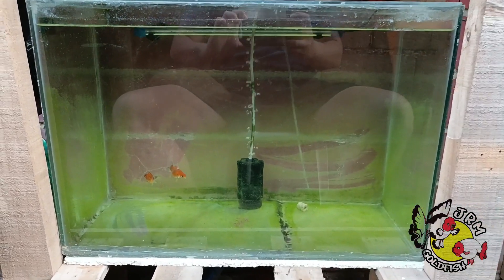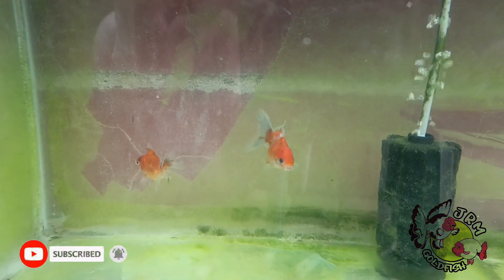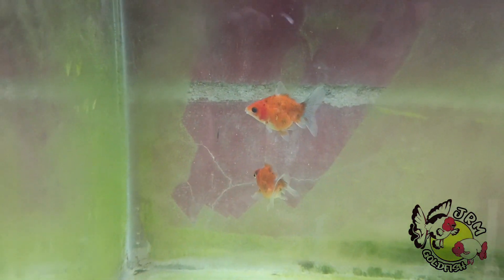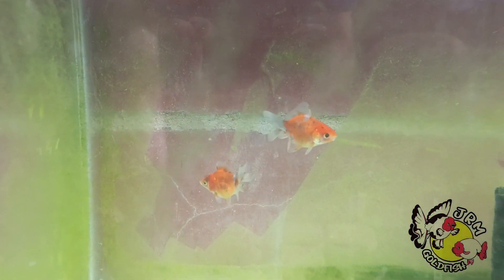Oranda goldfish was first developed in 1590, when the red cap Oranda goldfish first appeared. It is one of the few fancy goldfish types that are equally appreciated by eastern and western goldfish keepers. Tigerhead goldfish are a much newer form of goldfish and was created in 1893.